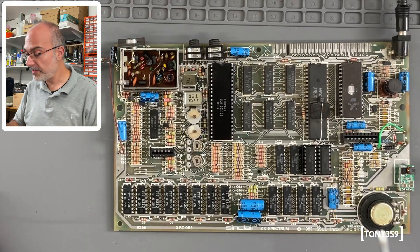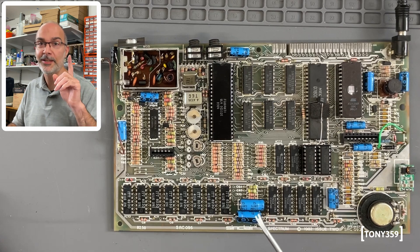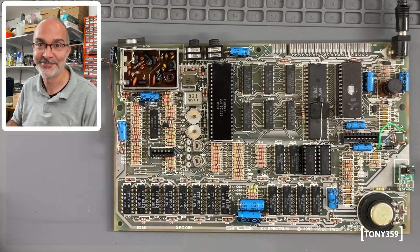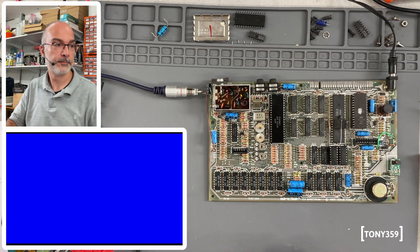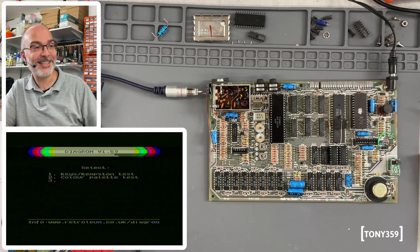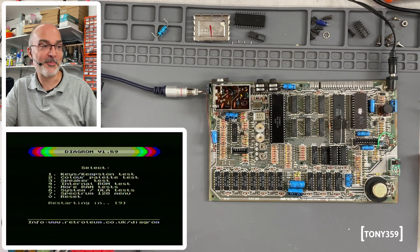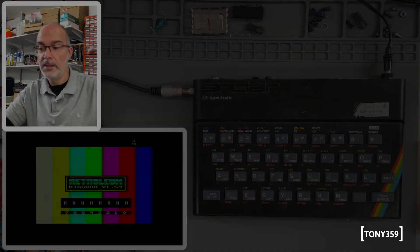The RAM ICs are socketed and I've replaced IC19 as well. Let's power up and see if it works this time. It seems to be working — we don't have any more memory errors. Fantastic! So it was just two ICs.